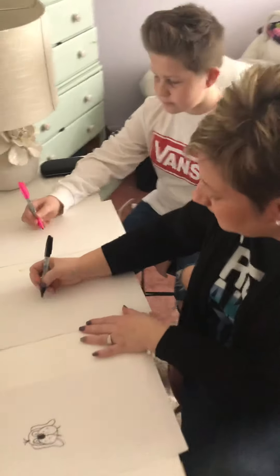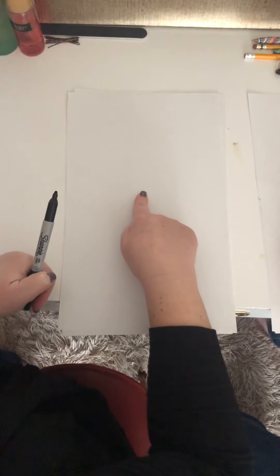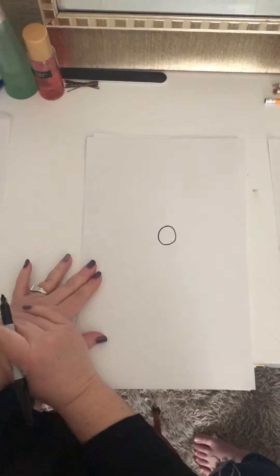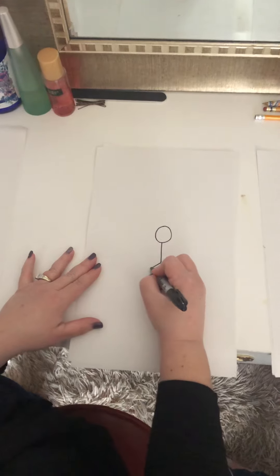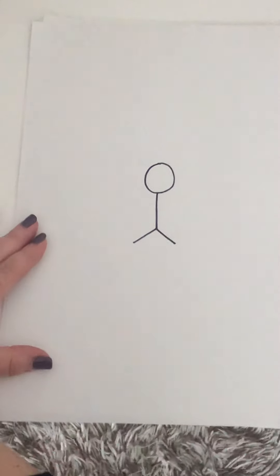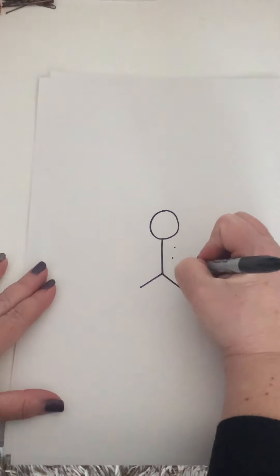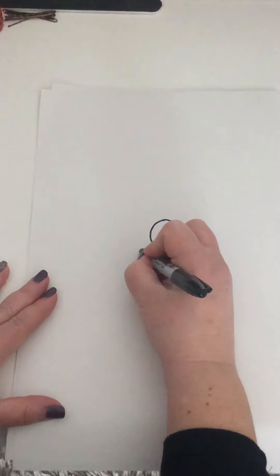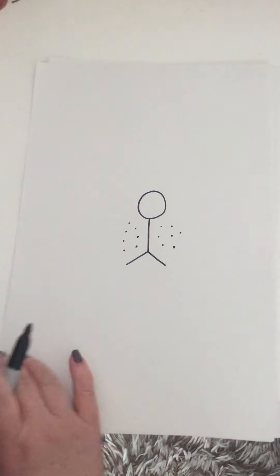We're going to start by finding the middle of the paper with our finger, which we do all the time. We're going to draw what we call a man with no arms. Start with his head, draw a line down the middle — it's going to be a stick person. So we have the head, his body, the legs, but remember, don't draw the arms.